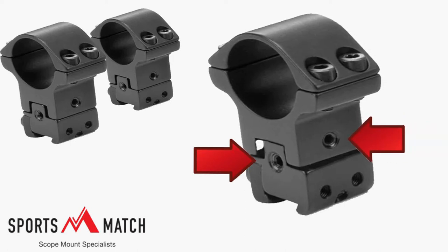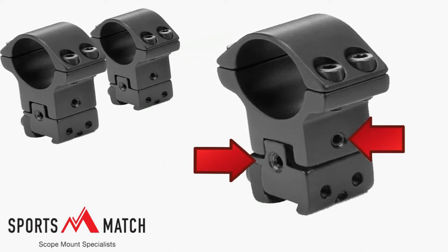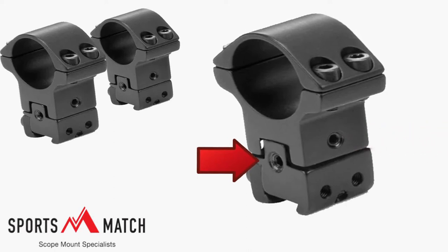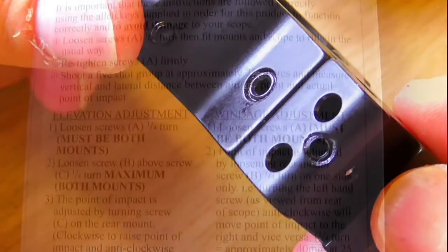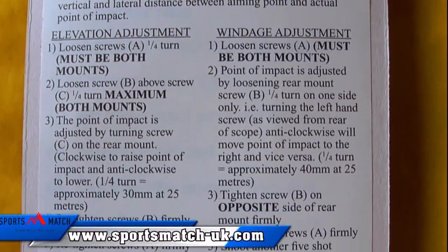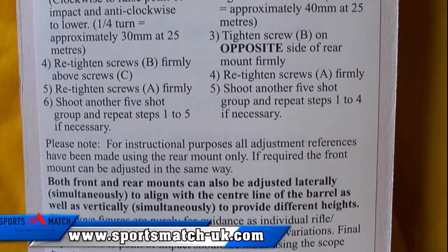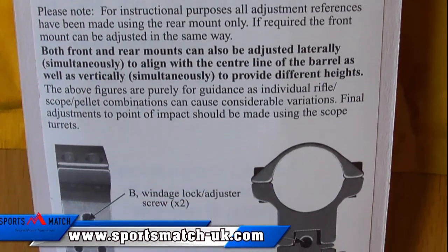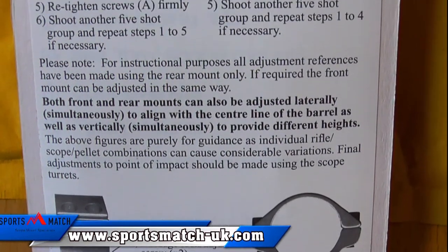Now do bear in mind there is no recoil pin supplied with the ATP66. These mounts to date have been used on my rimfire and centerfire. I've only had two fox shots using the centerfire, but I didn't have any scope or mount creep as yet on the rifles used. The instructions do at first glance seem pretty complicated, but they are really easy to operate. Just remember to adjust both mounts equally and you should be okay.